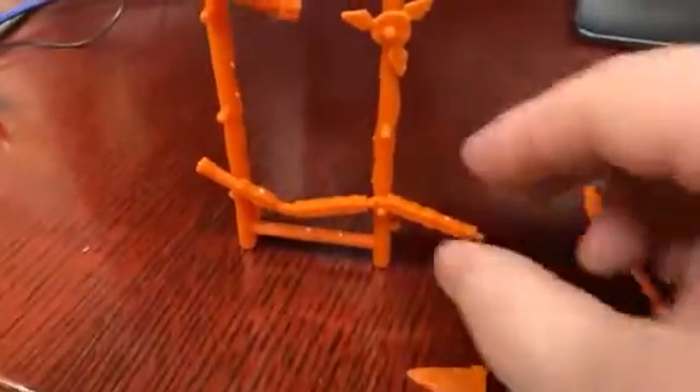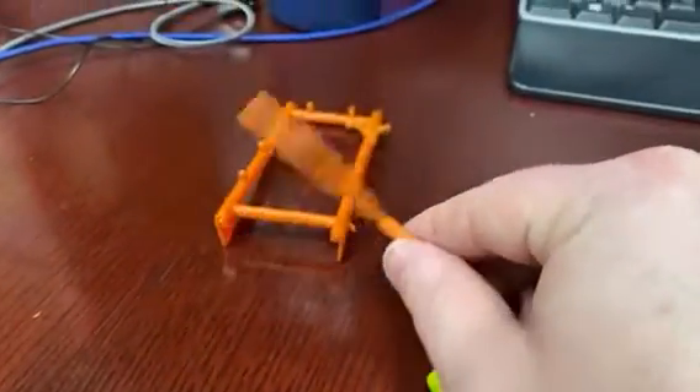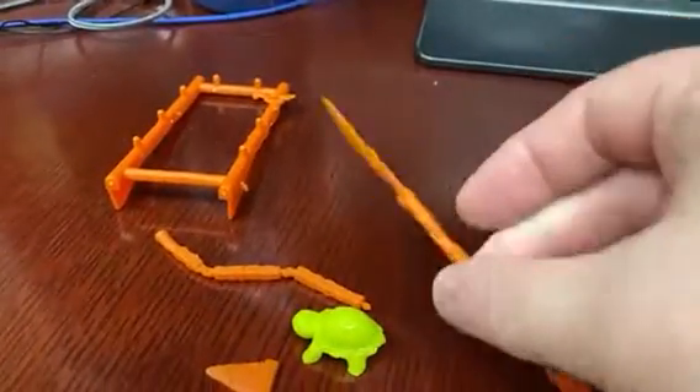But look at this — they come with a rack for weapons, and you can put them all over. The rack is not all that great, but it's still kind of cool that they included it.